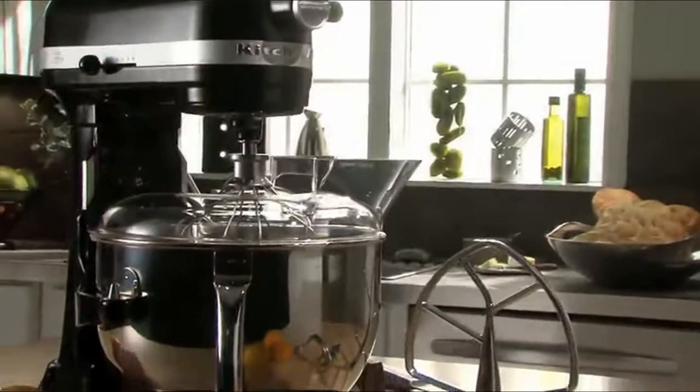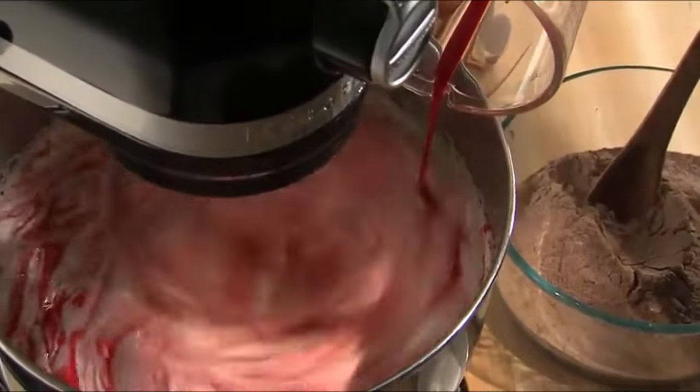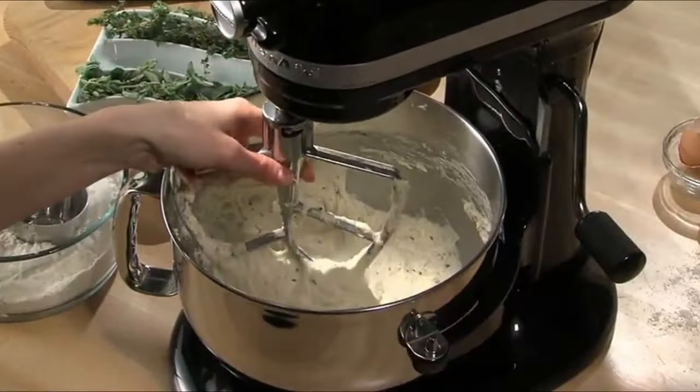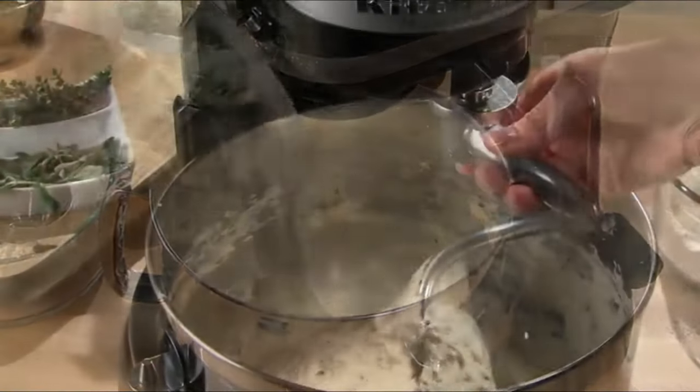The stand mixer includes a wire whip, flat beater, and spiral dough hook. Our bowl lift design allows you to easily raise and lower the bowl while switching accessories.